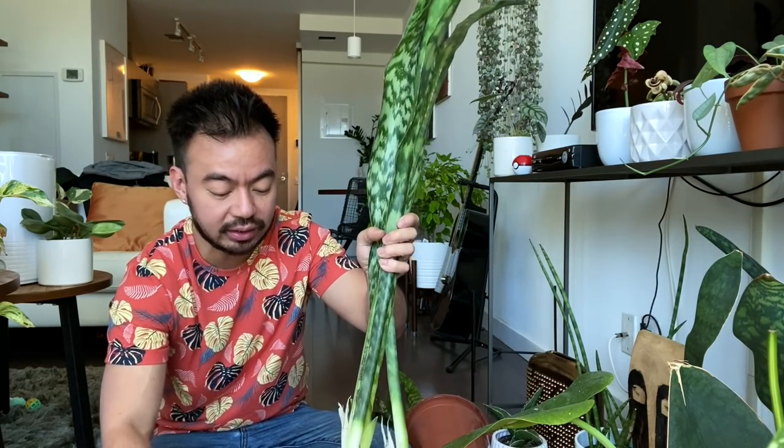We're going to use our cacti soil with a bit of perlite and put these guys together.